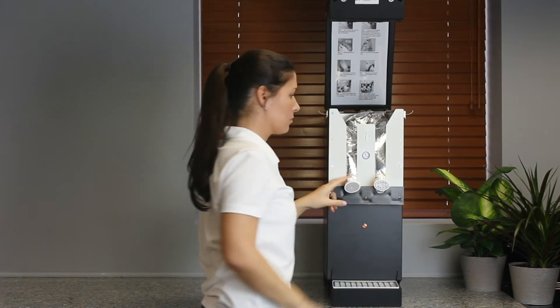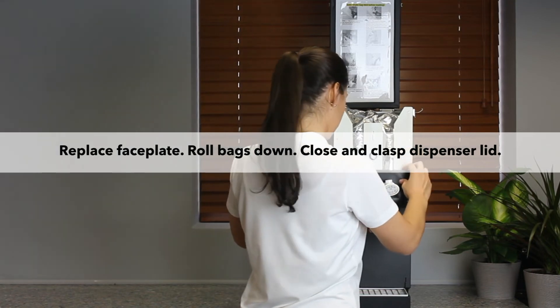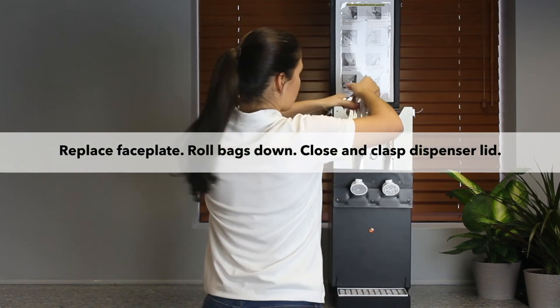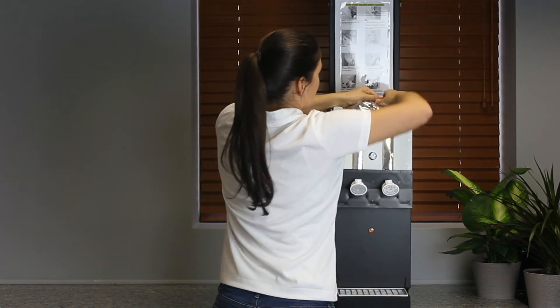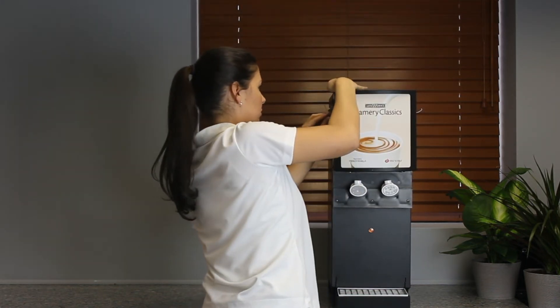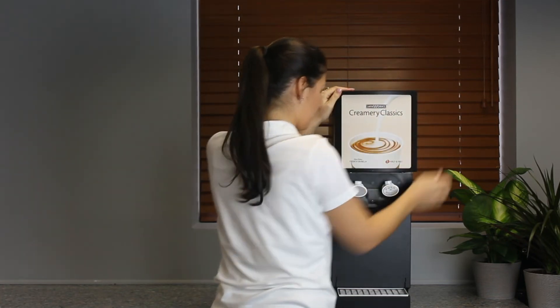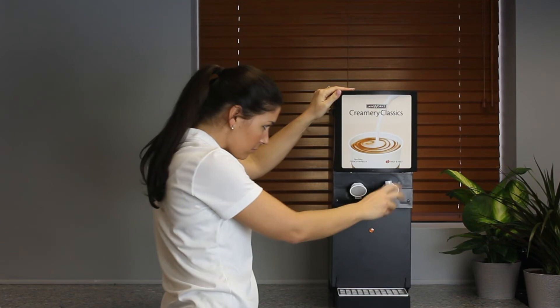Repeat the process on each side. Lower the top faceplate down to hold the bags in place and make sure the top plate locks into place with the lower plate. Roll the bag up and push it to the front. Close the lid and clasp each side shut. Turn the nozzles down with the opening pointed to the drip tray. Refer to the product loading instruction label on the inside of the lid.